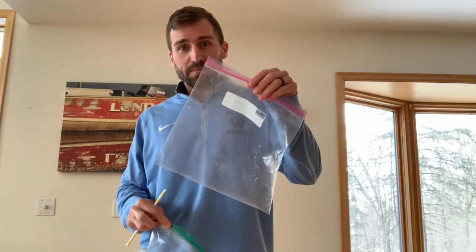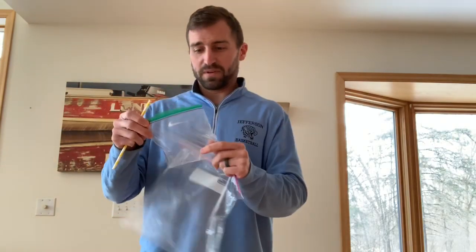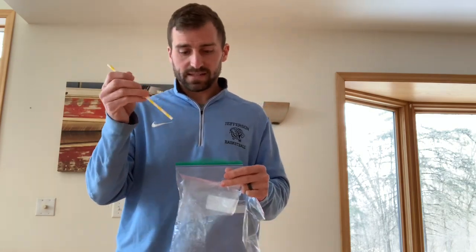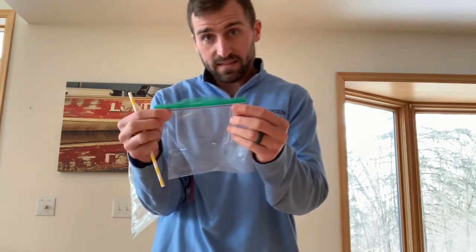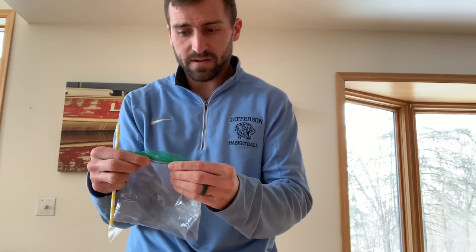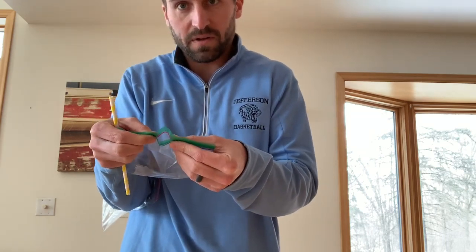All you need is a Ziploc bag. It can be big, it can be a little sandwich bag, and if you have one, a straw works, but it's not necessary. What you do is you're going to take the Ziploc bag and you're going to start zipping it closed with one little hole in the middle.